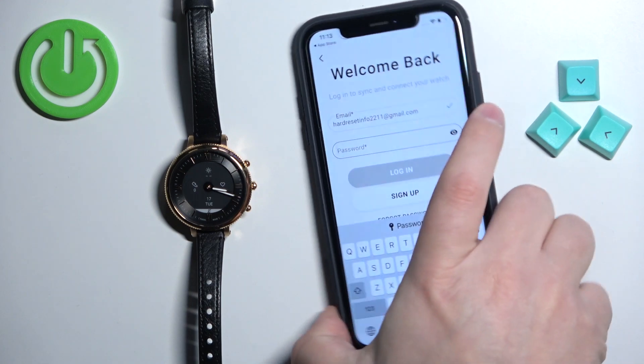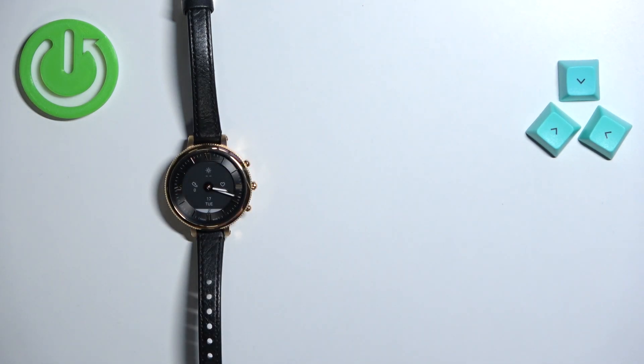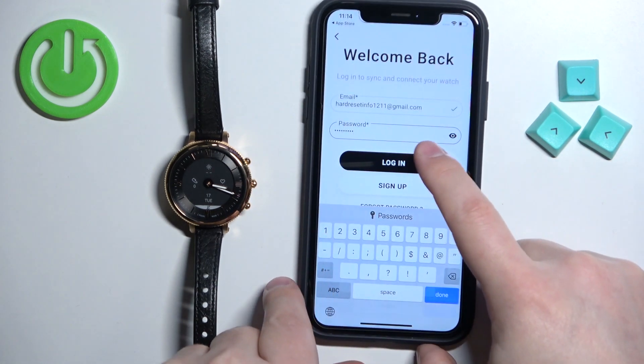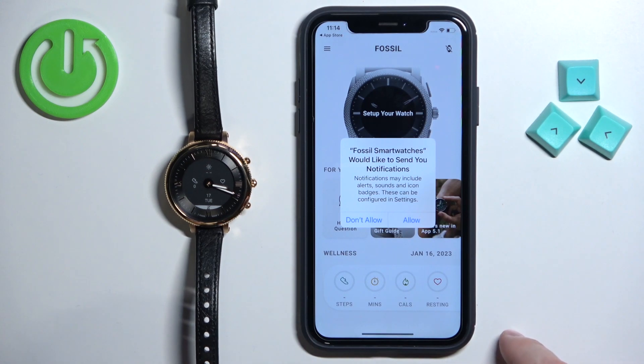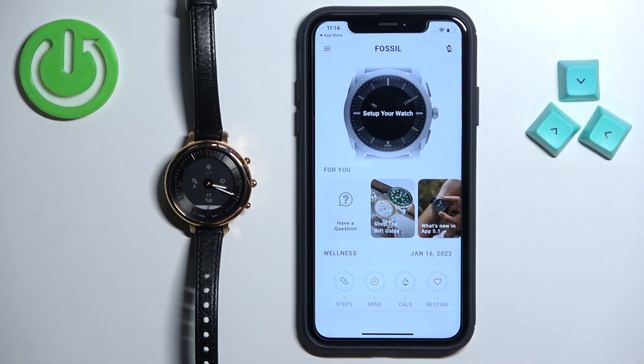Then tap the password field and enter your password. Tap Login. After you log in you will get a couple of pop-ups about permissions — you can allow or deny them. This is the permission for notifications, so if you want to receive notifications from your iPhone on the watch you need to allow it. I'm just going to allow it.